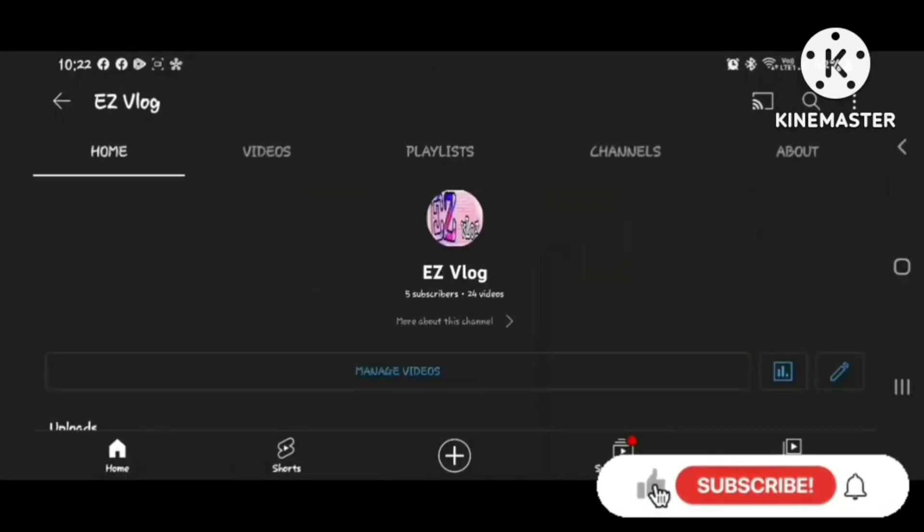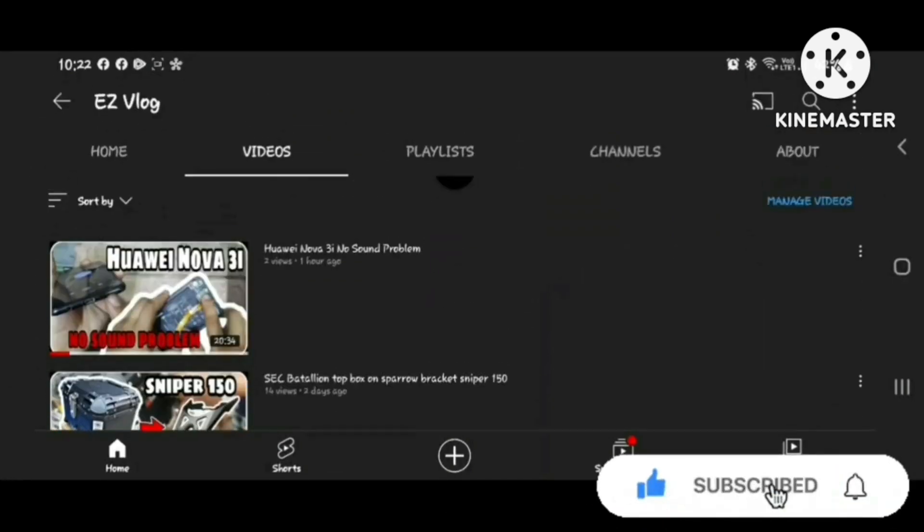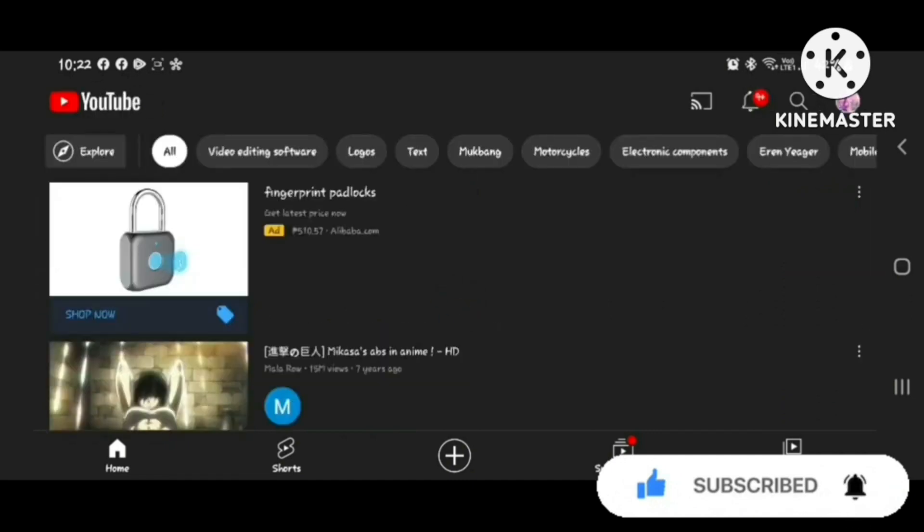Please choose Easy Vlog, just click the like button, subscribe, and hit the bell button to know our latest upcoming videos. Thank you.